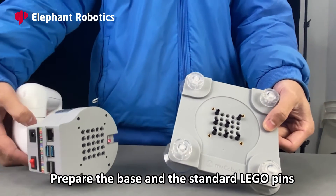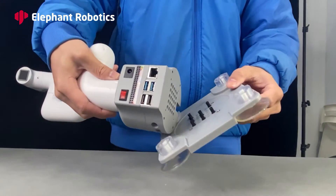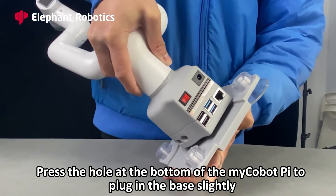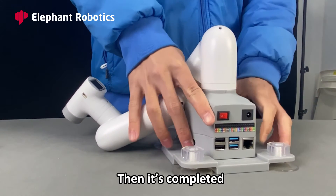Fix the base and connection. Prepare the base and the Lego pins. Press the hole at the bottom of the MyCobotPie to plug it into the base slightly. Then it is completed.